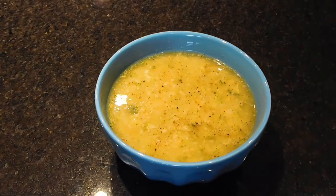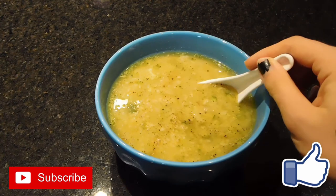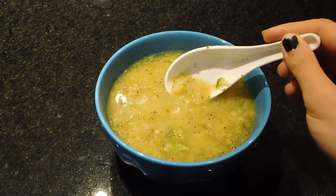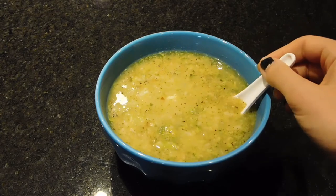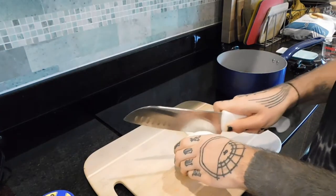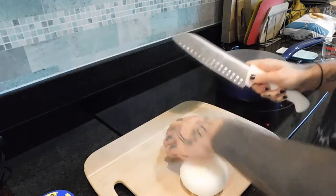Hey guys, today I'm going to show you how to make an incredibly easy starch solution soup. It is like a creamy mock broccoli cheddar soup. I'm starting off by chopping up an onion.